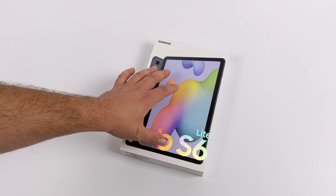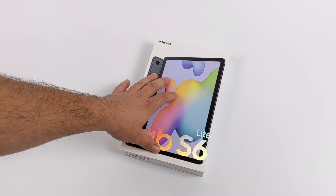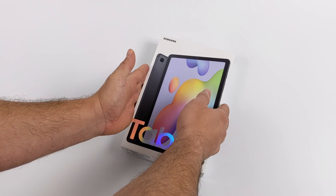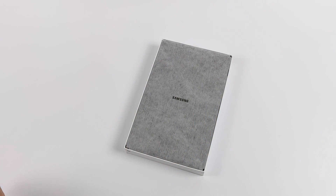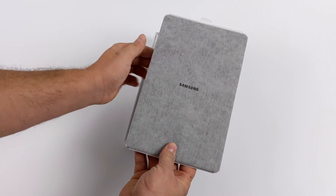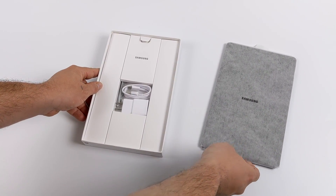And that's where the Tab S6 Lite comes in. Base price on this is $349 — 4 gigs of RAM, a 10.4-inch LCD display, and it does come with a cheaper S Pen. On paper, this looks like a nice little tablet. In terms of raw performance, the original Tab S6 will destroy the Lite in every aspect, but I still think we can get a lot done with this little tablet here.